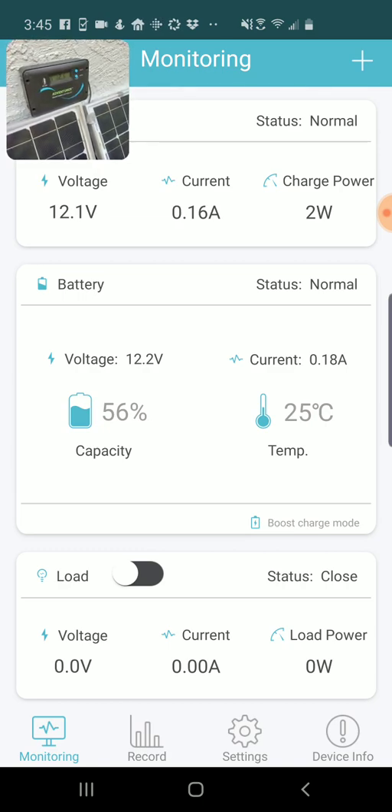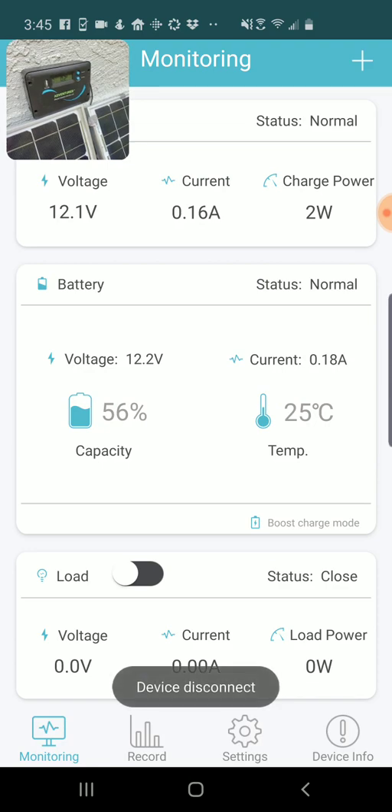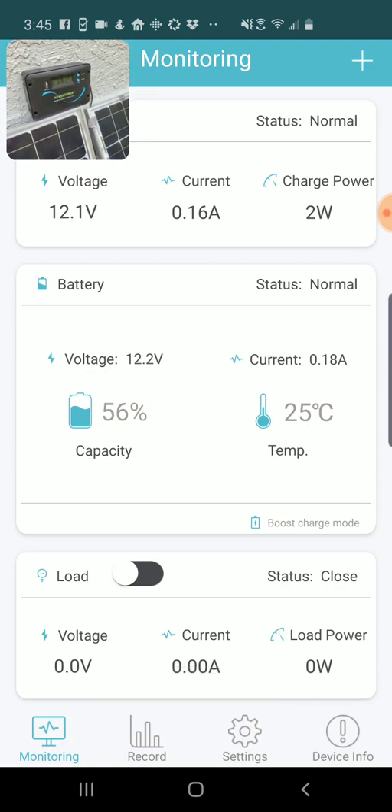The first thing you have to do in order to use this app is go to the Play Store and download the Renogy BT app onto your phone. In order to use this, you also have to have a Renogy solar panel system that has a charge controller and also has the Bluetooth module.